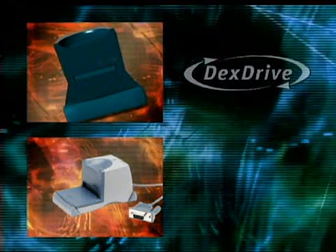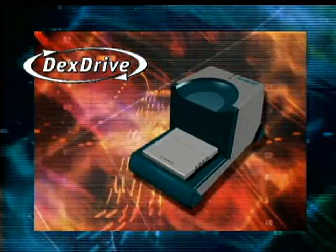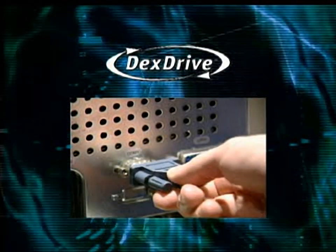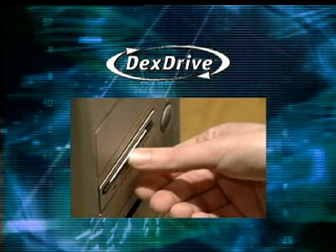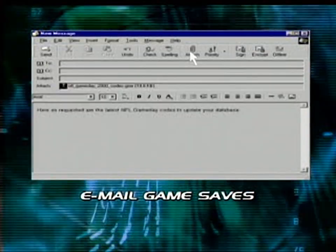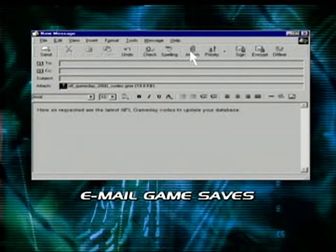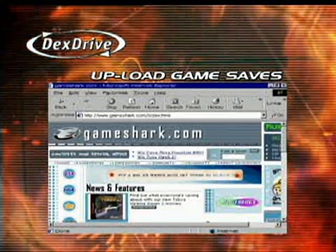The Dex Drive allows you to upload your game saves from your memory card to your PC and back to your memory card. A simple procedure with complex applications. Once the saves are on your computer, you can email them to friends for competition or to give them a hand by sharing that devastating team you just created.